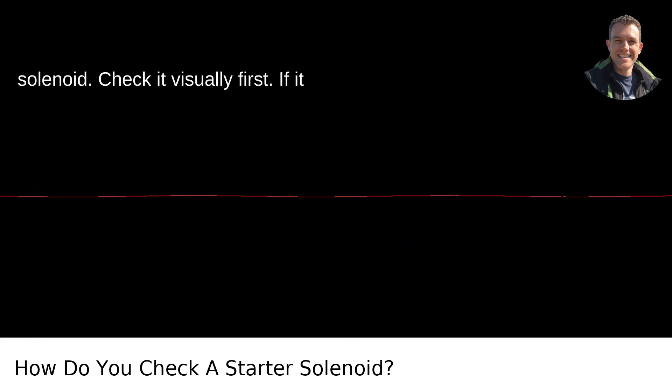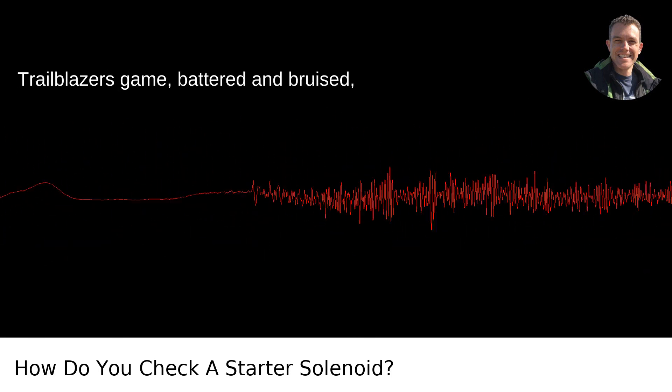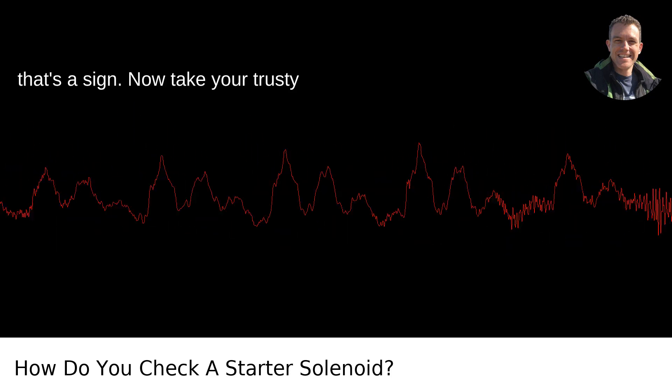Check it visually first. If it looks like it's been through a Portland Trailblazers game — battered and bruised — that's a sign.